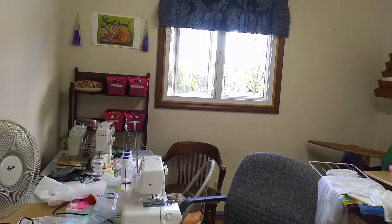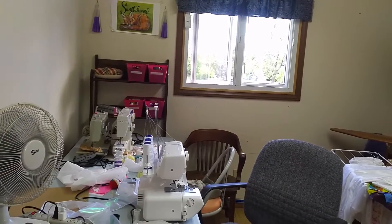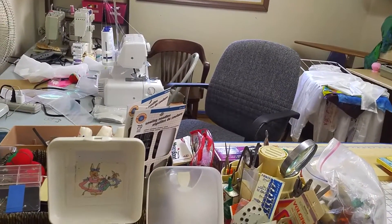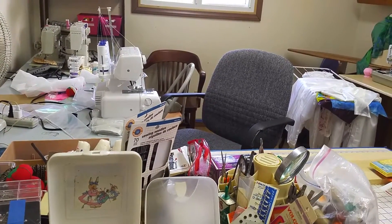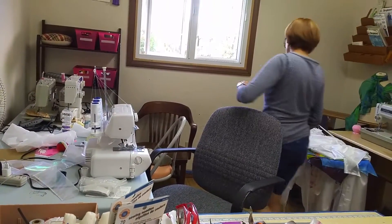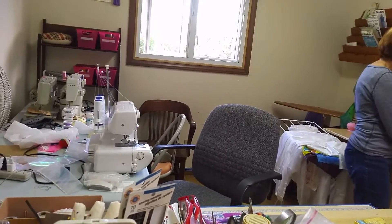Those are those large spools of thread — the serger thread. How do you spell serger? I think it's S-E-R-G-E-R. I was spelling it like S-U-R-G-E-R, but I think it's S-E-R-G-E-R. I'll confirm that. It's a serger sewing machine — what it does is finish the seam's edge with multiple threads. That's why they're larger.